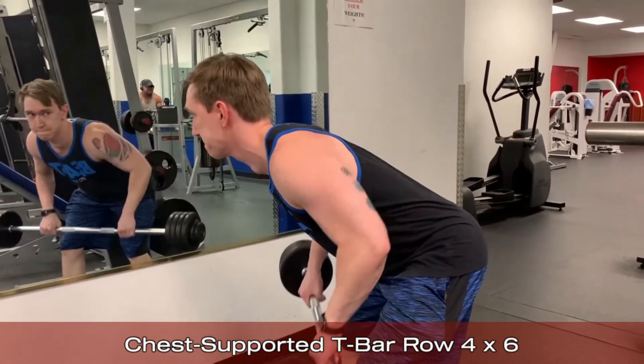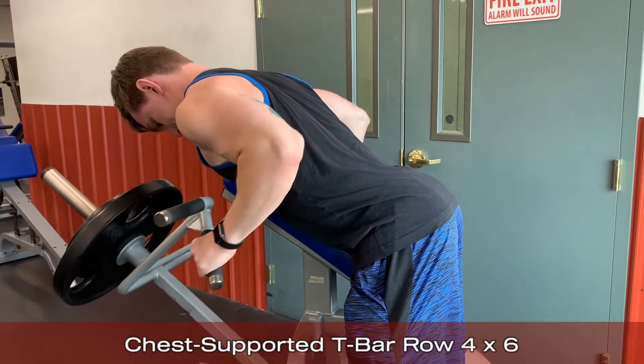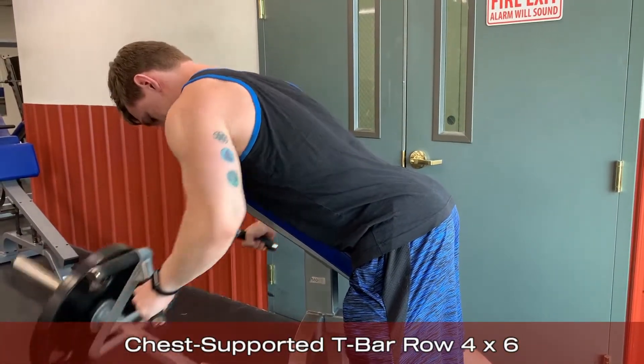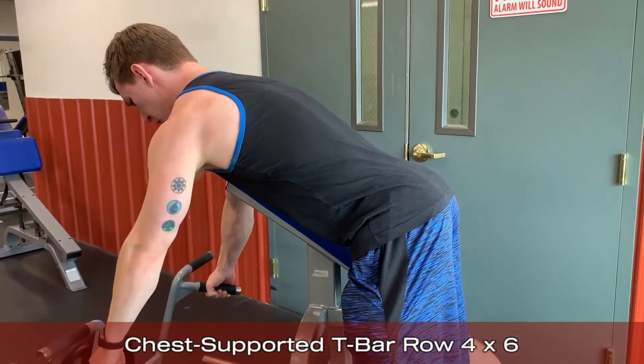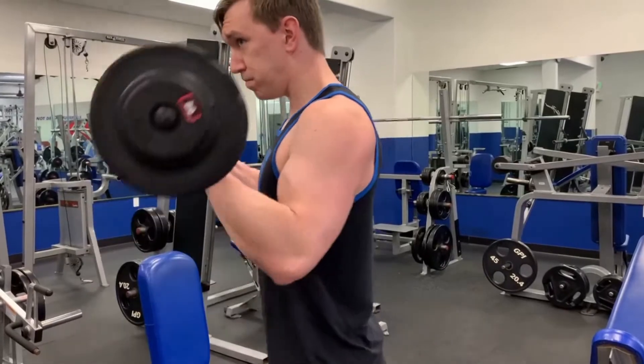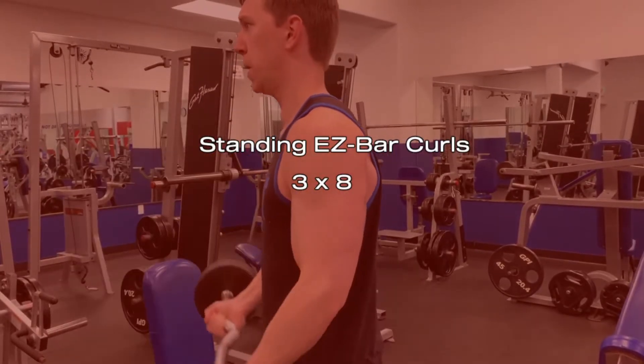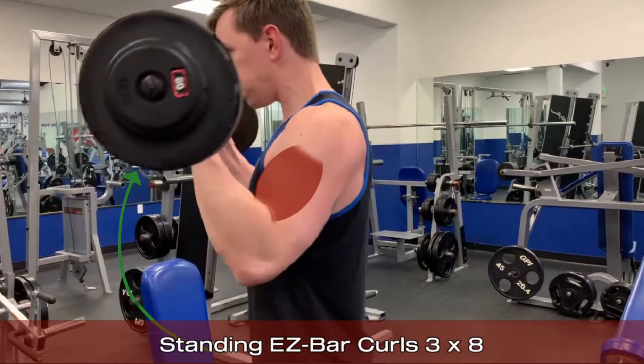There are variations of other horizontal rows such as the seated row or the bent over row, but I find that support of the chest allows the working muscles to handle more weight since the lower back isn't being heavily relied on as a stabilizer. Now moving into some direct bicep specific work — standing EZ bar curls are up next.